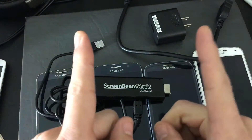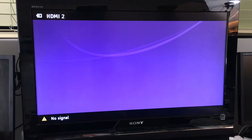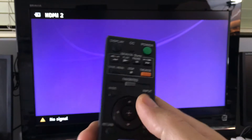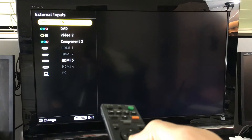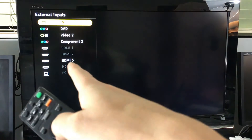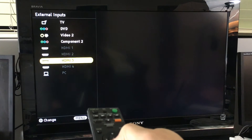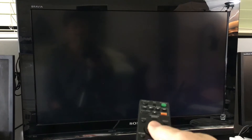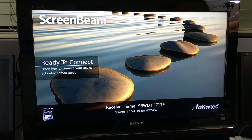I just hooked up the wireless receiver into the HDMI port on the back of my TV. Now I'm going to push the input button and select the HDMI port it's connected to — it's in number 3 because it's highlighted — so I'll click enter.